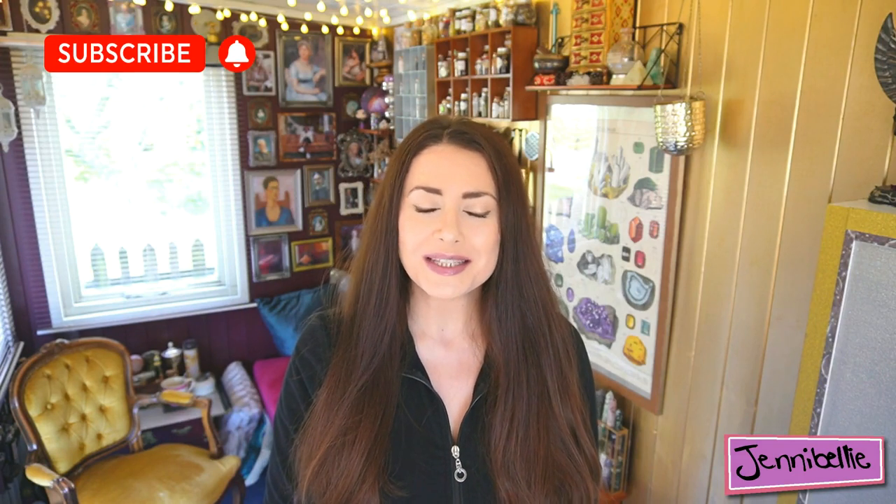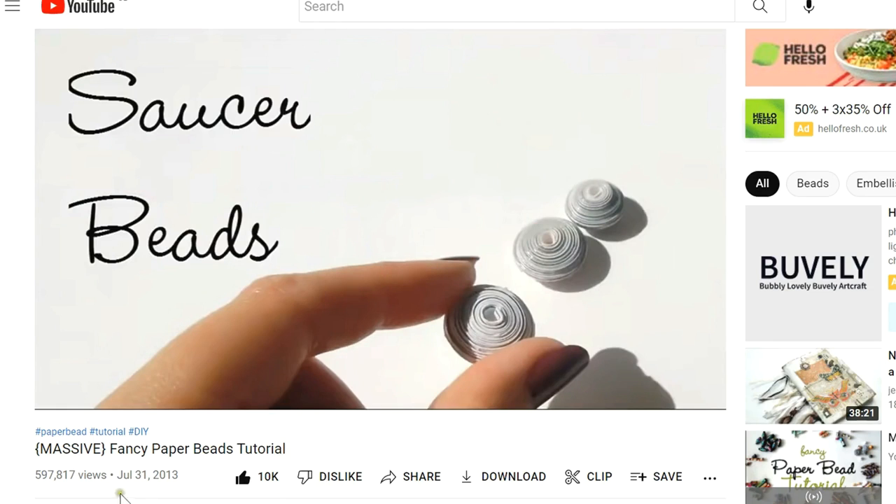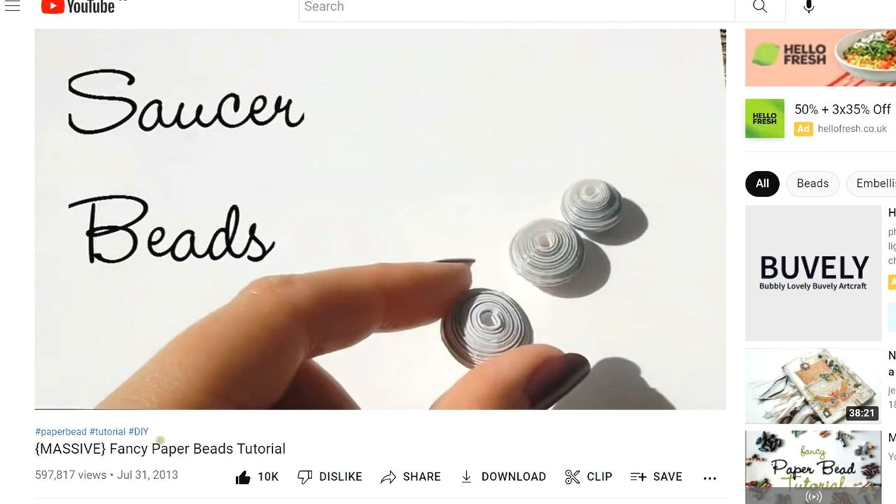Hello lovelies, welcome back to my channel. This week is probably the most requested video I've ever had. Way back when I originally did the paper bead tutorial — a compilation of tutorials on how to make different paper beads — at the end of that video I showed ways I like to decorate my paper beads. One of them was the foils, and although I explained it, I didn't show it step by step. I get asked every day how I foil paper beads.